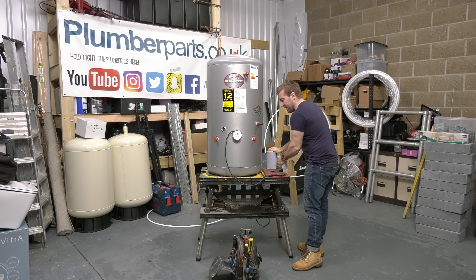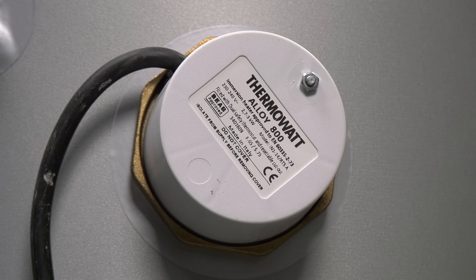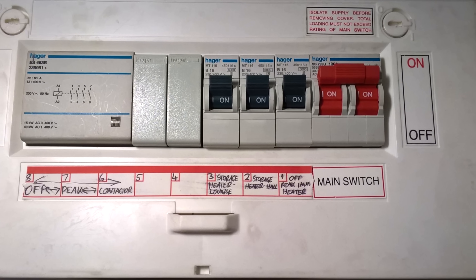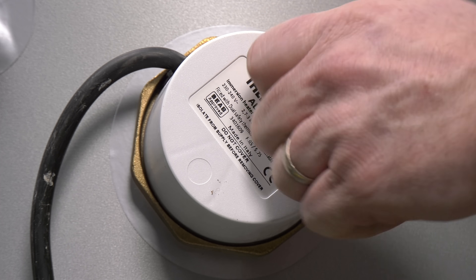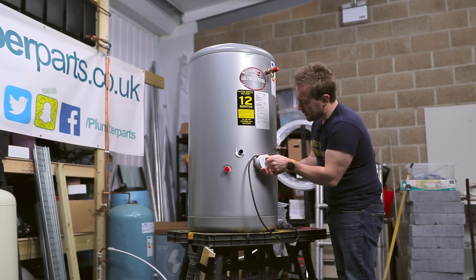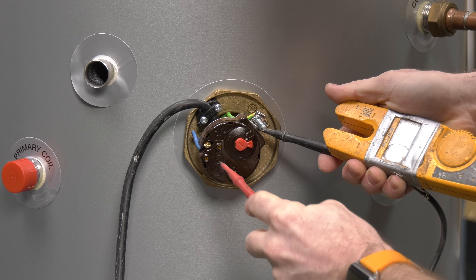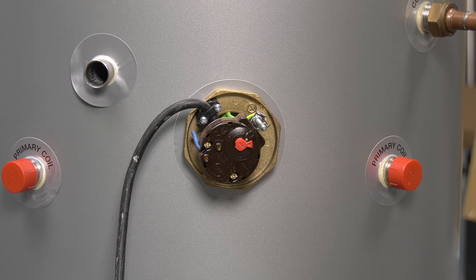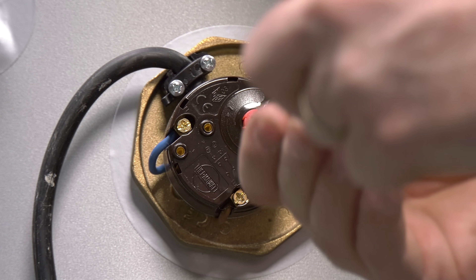So what do we need to do first to change over one of these? Firstly, we make sure to the best of our ability that we've isolated the immersion heater electrically — that means switching it off on the wall. If you can find a fuse, pulling that out, and even better, a third level of protection, finding the distribution board and turning off the trip to the immersion heater. We'll then remove the cover of the old immersion heater and, using a multimeter or electrical tester, test to make sure that we've actually isolated the electrical supply across the earth, live, and neutral.